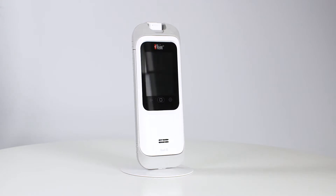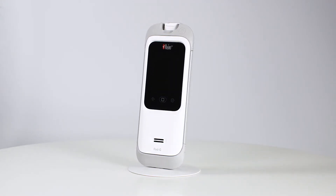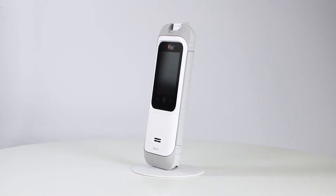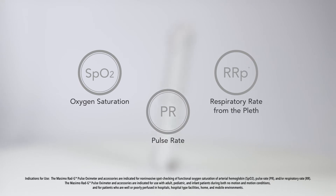The Massimo RadG is a handheld fingertip pulse oximeter that enables non-invasive spot checking of functional oxygen saturation of arterial haemoglobin, SpO2, pulse rate, PR, and respiratory rate, RR.